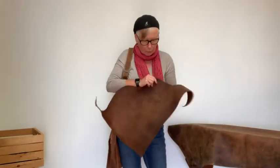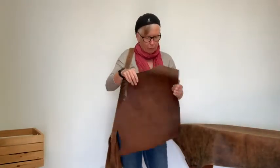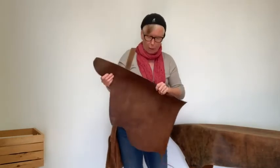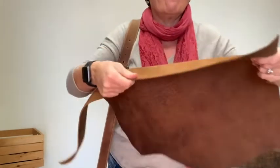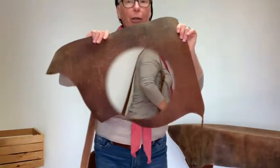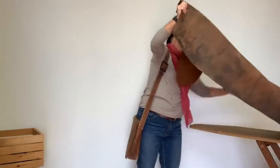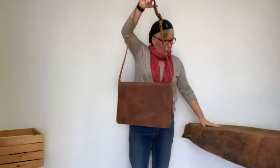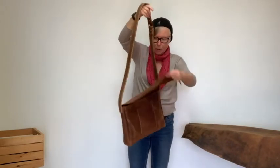Now this leather — Crazy Horse Water Buffalo — is imported from India and as I said it's quite thick. You can see the texture on it. Here's a piece of leather that I cut the bag from and it's really, really nice and quite heavy. It's very substantial. This bag is made from one solid piece of leather.